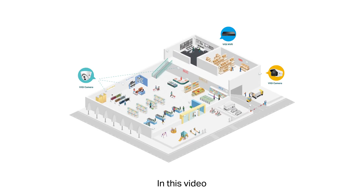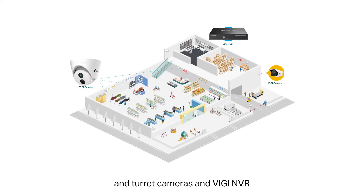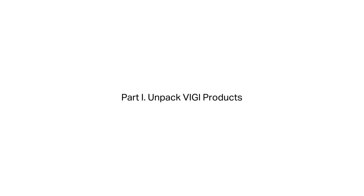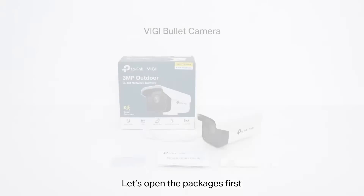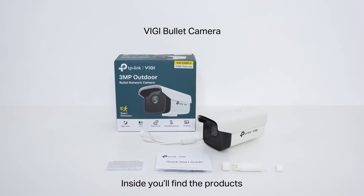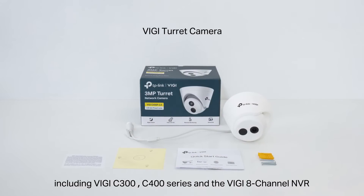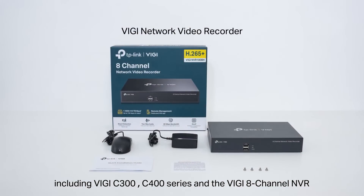Hi everyone. In this video we'll show you how to install Vigi bullet and turret cameras and the Vigi NVR, and introduce Vigi management methods. Let's open the packages first. Inside you'll find the products including the Vigi C300, C400 series, and the Vigi 8-channel NVR.